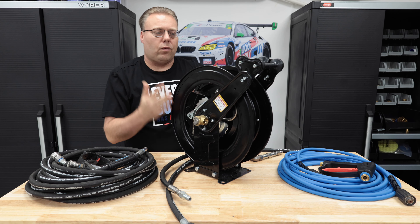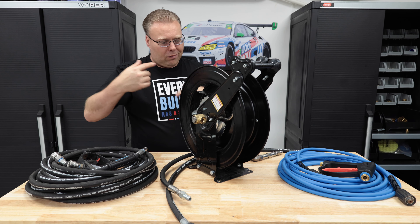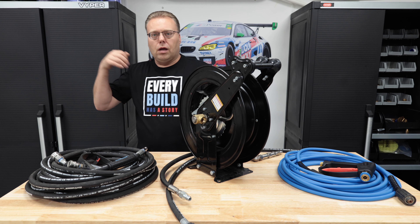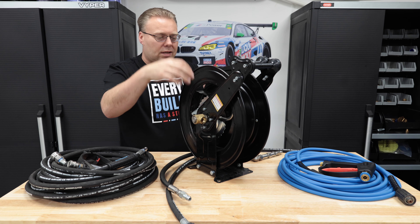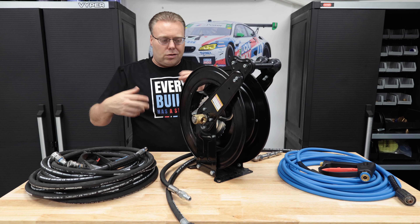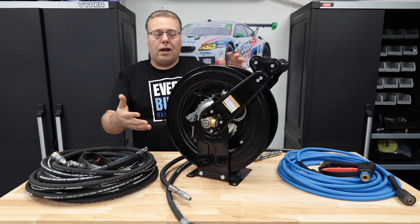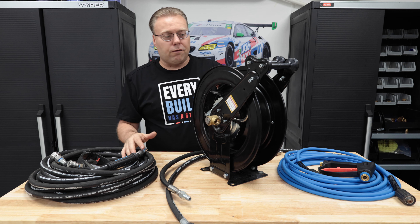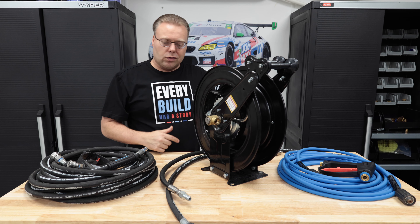Once locked down it won't unravel. If you hook everything up and when you reel it in you only get two rotations before running out of tension, you'll need to bring the hose all the way out, disconnect it, wind it a few more times to add more clicks, hook it back up, and reel it back in. Once the reel stays tensioned all the way until it hits the stopper, you're good to go. I've had this for six months and it has been amazing — no problems at all. Mount's good, reel's good.